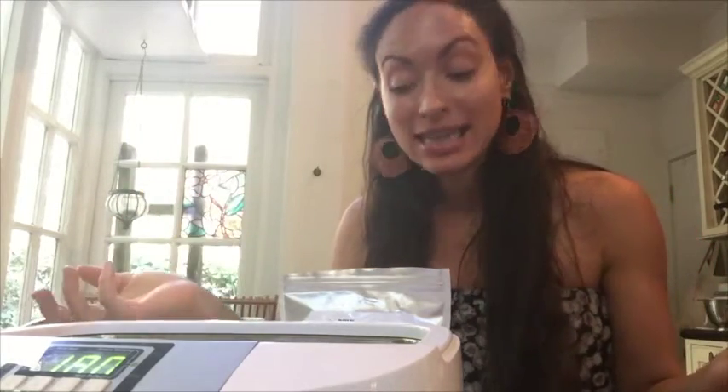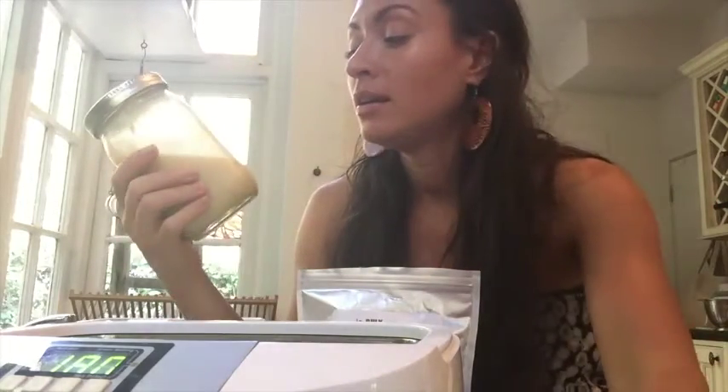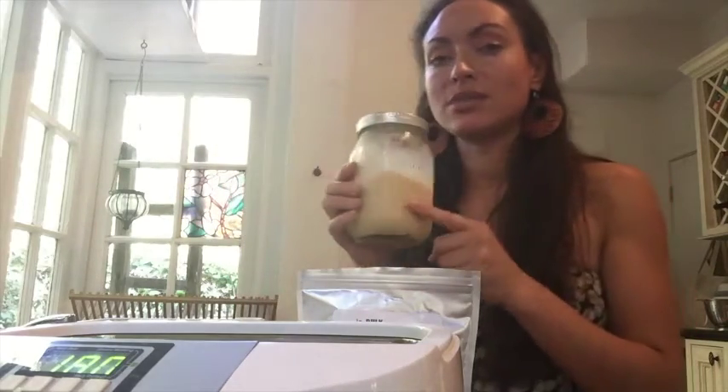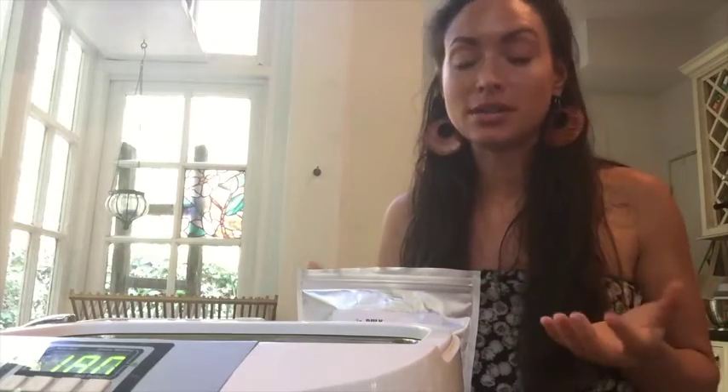Hi there! It's Lidlums Apotheca and today we're going to make a liposomal vitamin C out of ascorbyl palmitate and sunflower lecithin. We're going to make it a little differently than a previous video where I was combining turmeric as well as vitamin C, encapsulating them in a liposomal bubble so that it's more absorbed into your system.